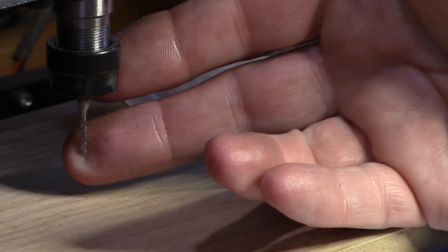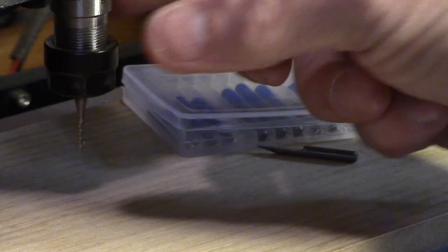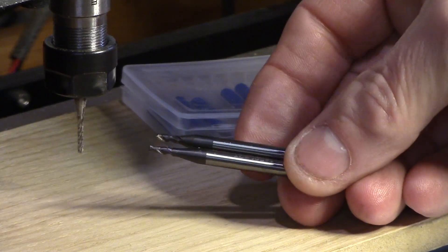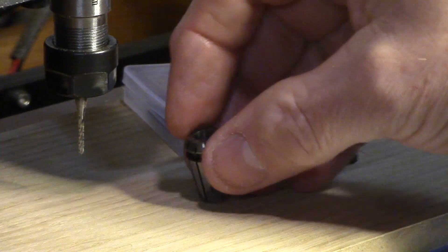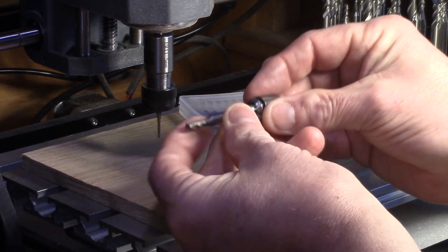The V-bits supplied are not suitable for carving large areas, so I bought some additional two-flute end mills for use in the chuck to allow faster rough cutting of material, and also a 6mm collet which I hope to use with my pre-existing set of 6mm end mills from my mill, although I haven't tested these in the mini CNC yet.